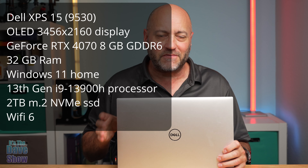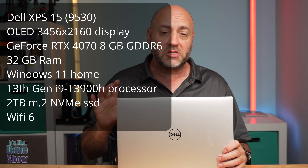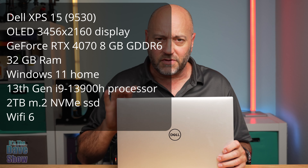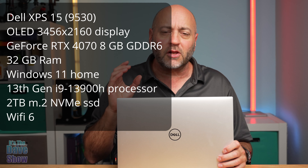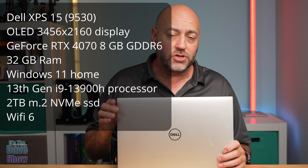Welcome to The Dave Show. My name is Dave, and today I'm here to talk to you about this Dell laptop computer — the XPS 15 with the i9 chip in it. I'm going to put all the specifications of this particular unit because I did custom order this one. I'm going to go through all the specs and show you how I use this and why I got it.